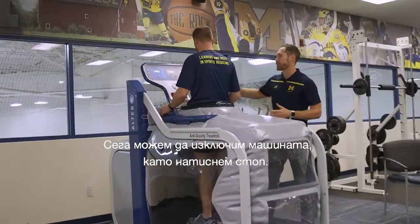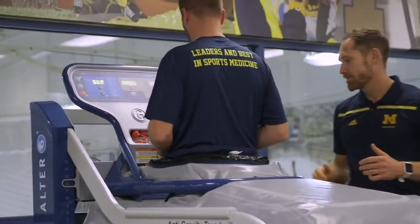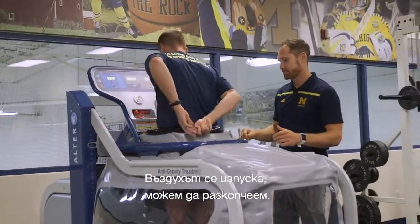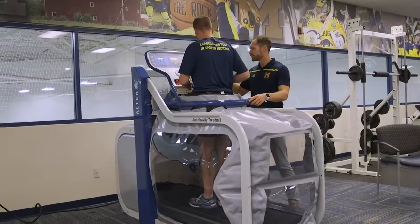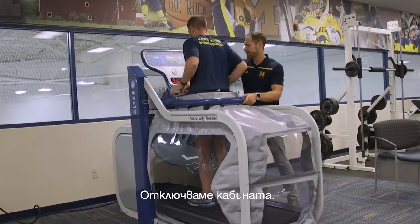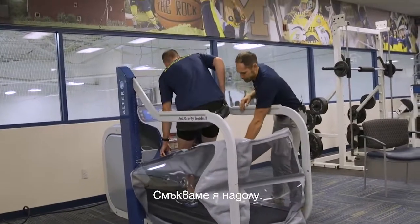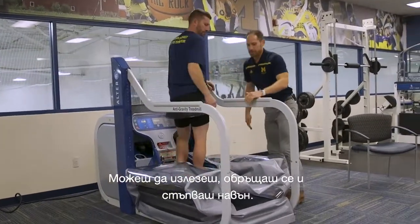At that point we can shut off the machine by hitting stop. As it deflates, we can unzip, unlock the cockpit, lower it down, turn around, and step on out.